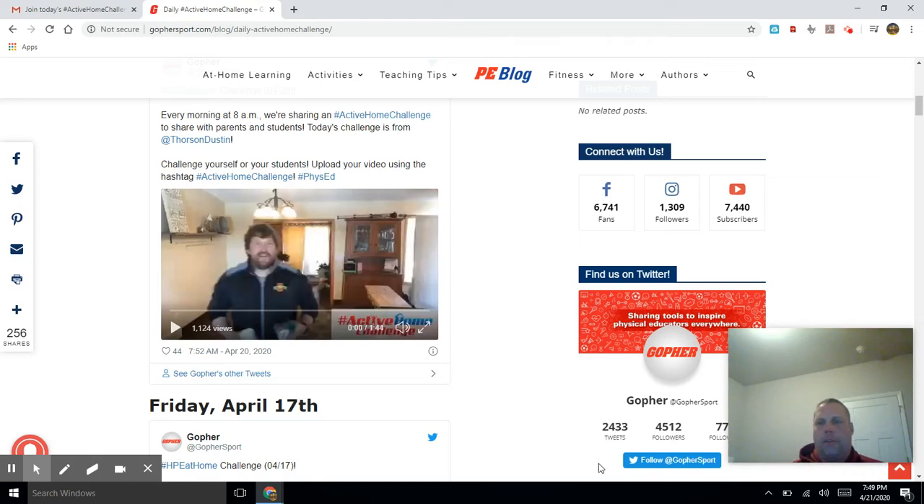Hello Lindberg, Mr. Matthews here. Hope you're all doing well. We have a really fun challenge for you this Wednesday, April 22nd.